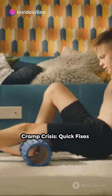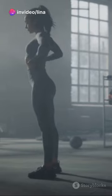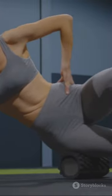Ever been in the middle of a game or workout and suddenly a wild cramp appears? Ouch! That can put a damper on things. But don't worry, we've got you covered with three quick steps to get you back in the game.